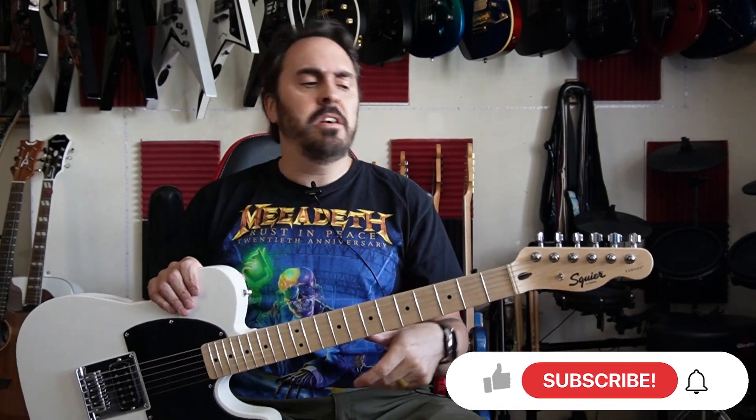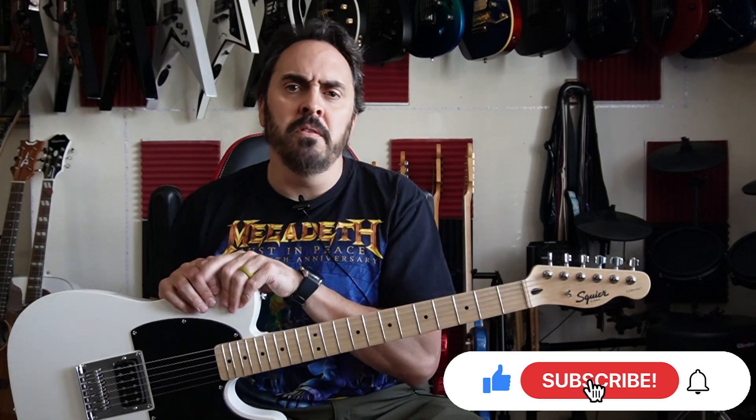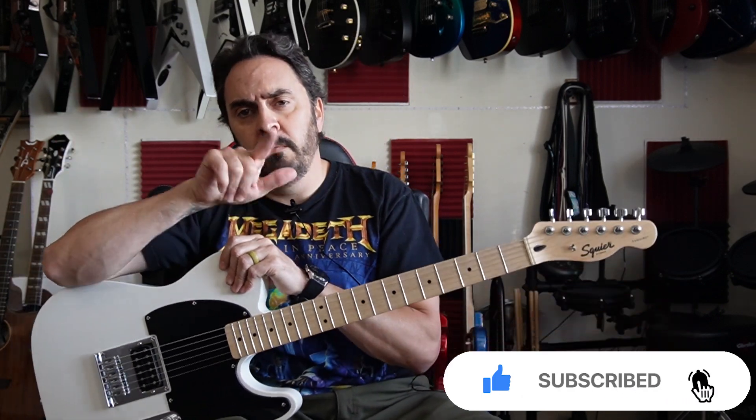That's going to wrap it up. I hope you liked this video and learned something about the new Sonic Series from Squier. If you like this video, hit that like button, and if you want to subscribe, hit that subscribe button too. We'll see you next time.